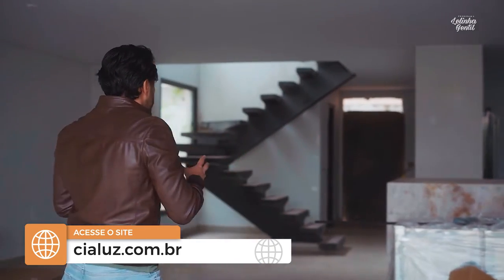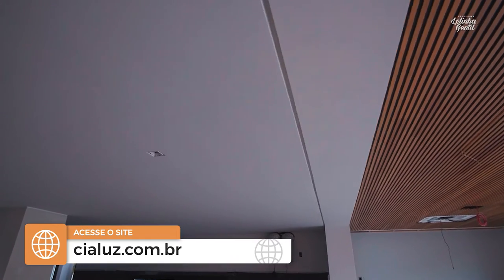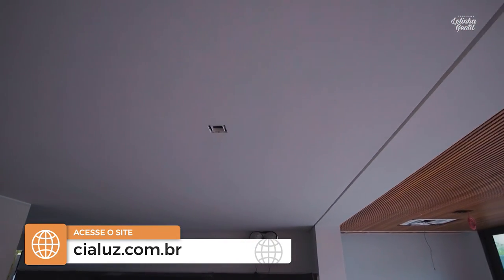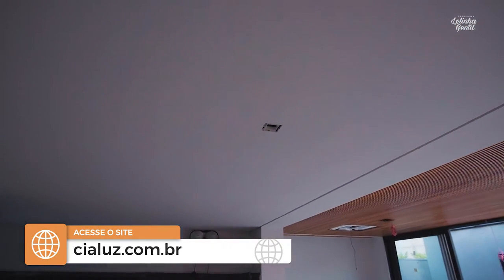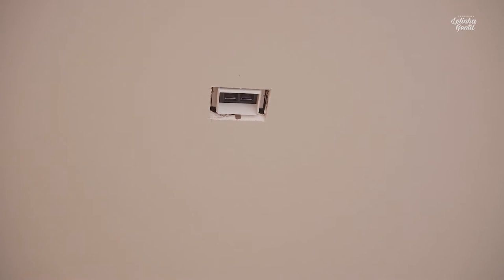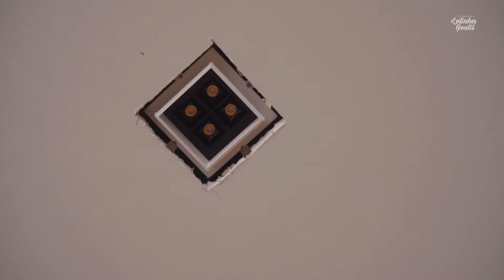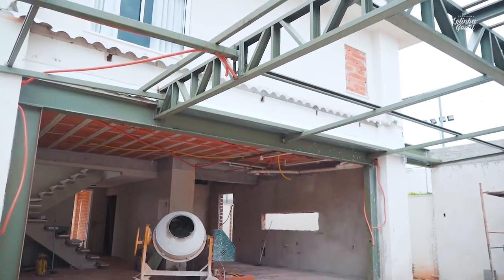Moving further into the living area, the idea was to work with tightly focused luminaires to create a more scenic, intimate atmosphere. In the same space we have, for example, this onyx counter, which will function as a refrigerated bar counter, and it will receive lighting because that stone is translucent.